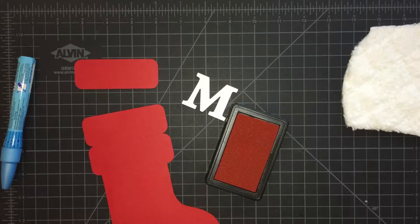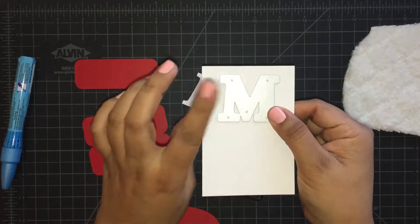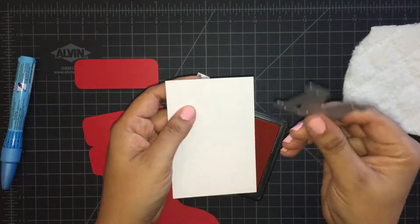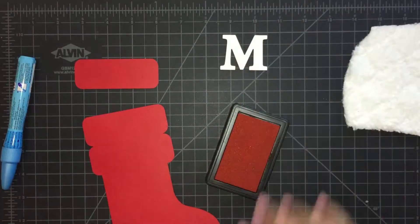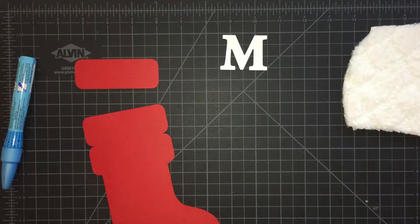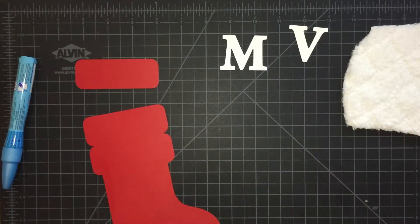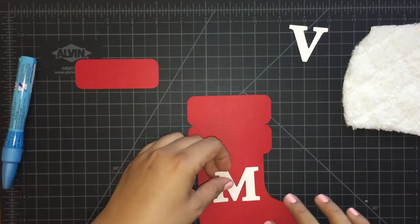You're going to cut out the letter with a white sheet of paper. I'm going to run this through my Big Shot — you could also use a cutting machine to cut out a letter; you don't have to buy these dies. I did an M and a V for my initials, so whoever gets the candy with the gift card is going to get my initials and they'll just have to take it.